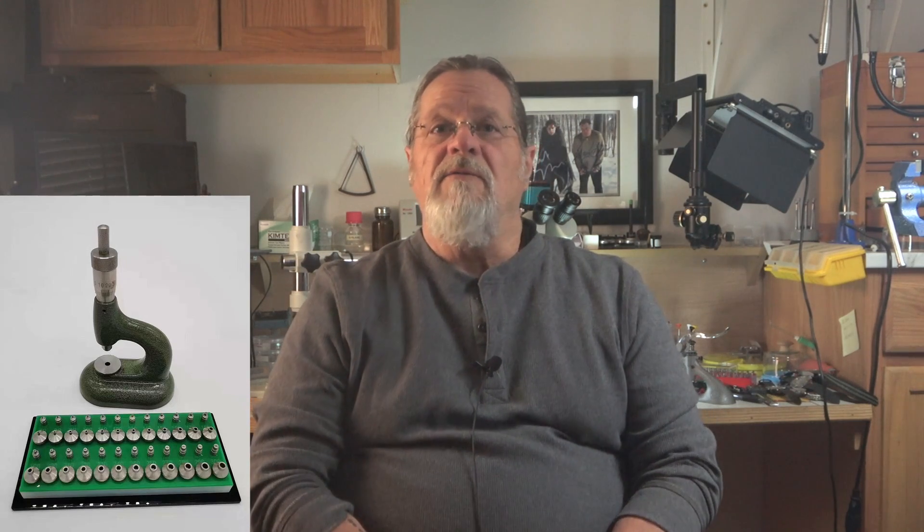If you're a home watchmaker, being able to replace a broken jewel is critical if you're going to be dealing with vintage watches. If you're a new watchmaker, or even a more experienced one, you're probably looking at buying the Chinese clone of the Horia tool versus buying a vintage Sites jewel press. After 30 years of repairing and restoring vintage watches, there's absolutely no question why the Sites press is a better choice, and I'm going to show you why.